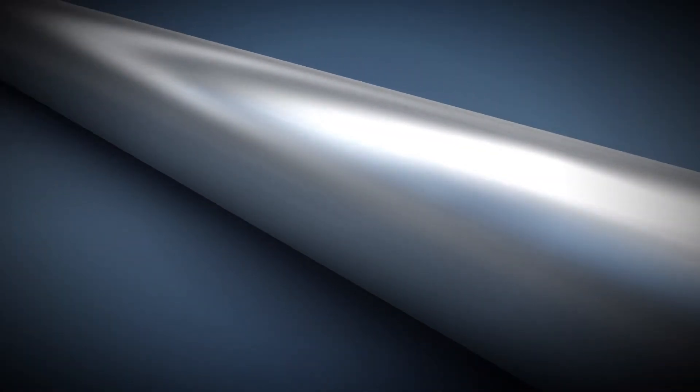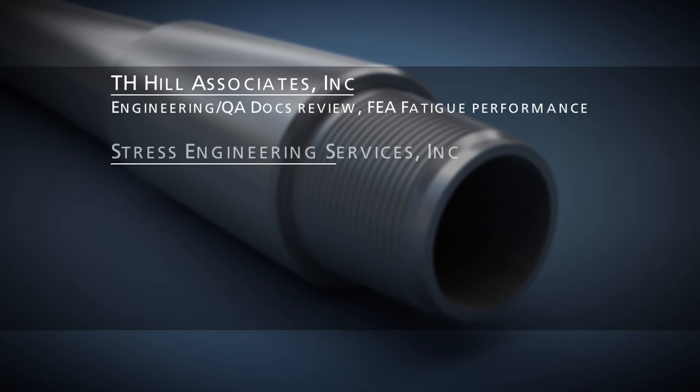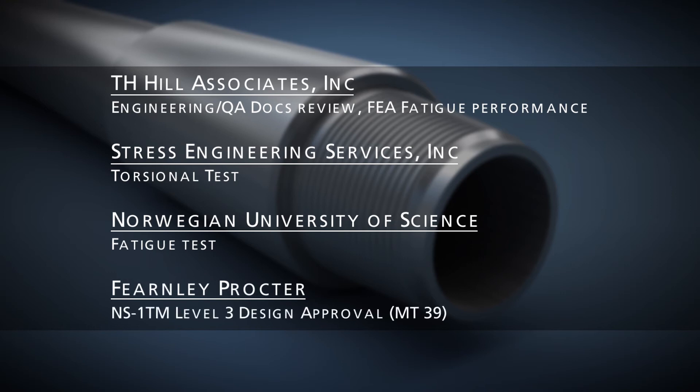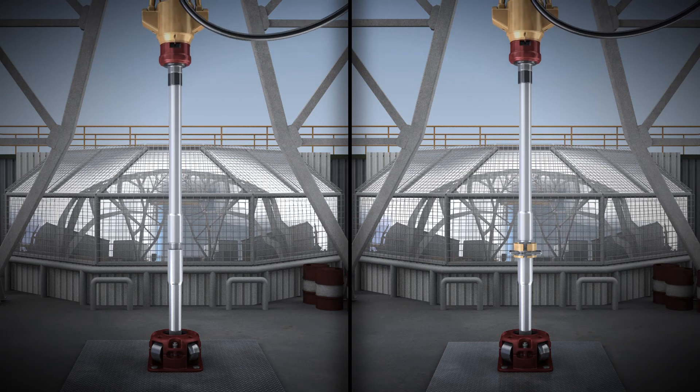DP Master's MT Connections are cold rolled to increase fatigue resistance. They are also subjected to stringent engineering and quality reviews, including critical trials performed by industry recognised engineering companies.